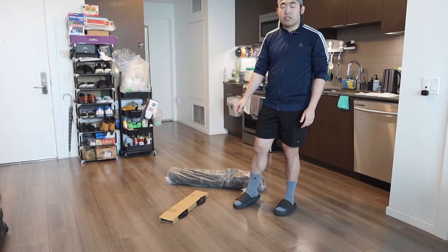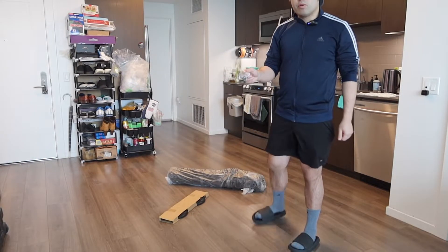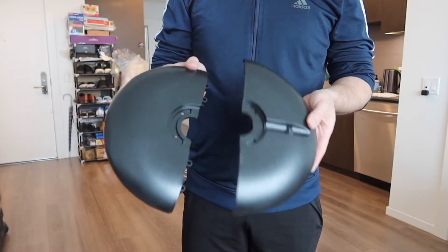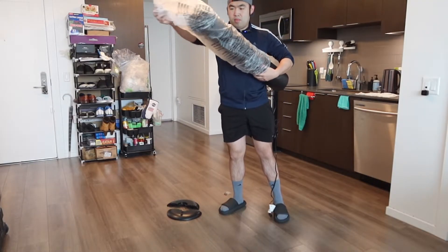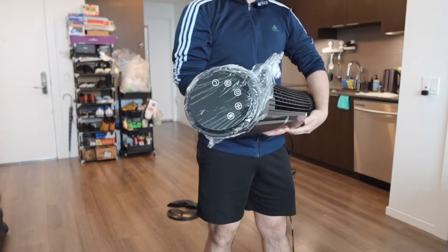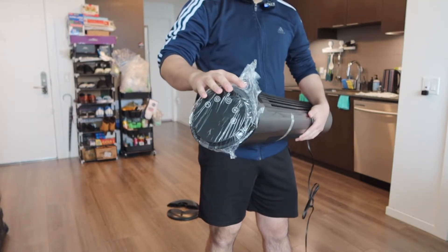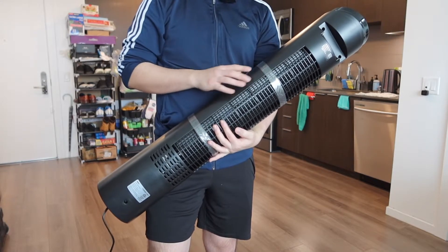Now let's assemble the product to show you guys how to set it up and how to use it. We're going to need to use this screw right here for the bottom part. So once you guys take out the bottom part, here is basically what it looks like. Now let's take out the fan. The top part of the fan is all wrapped up so that way it doesn't get any scratches when you guys first get it. And right here in the back, we do have some tape, so I'm going to take these off as well.